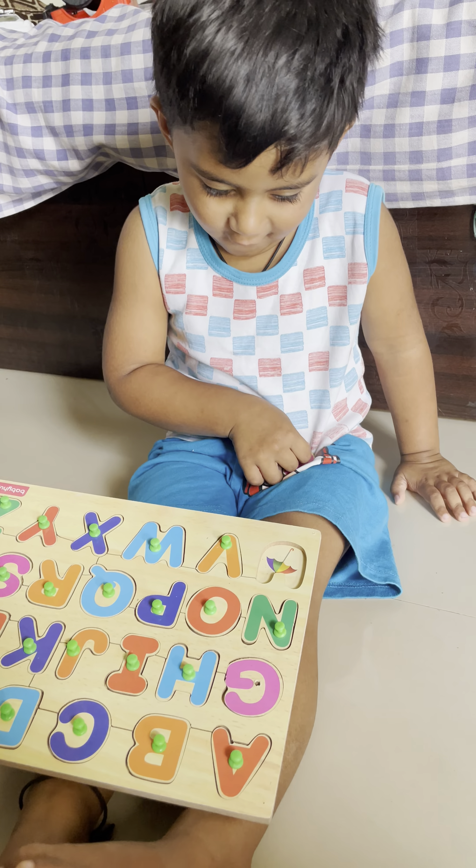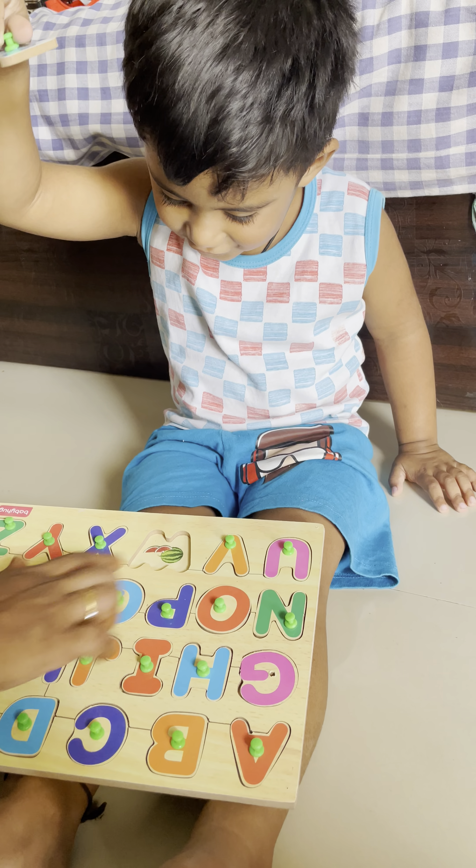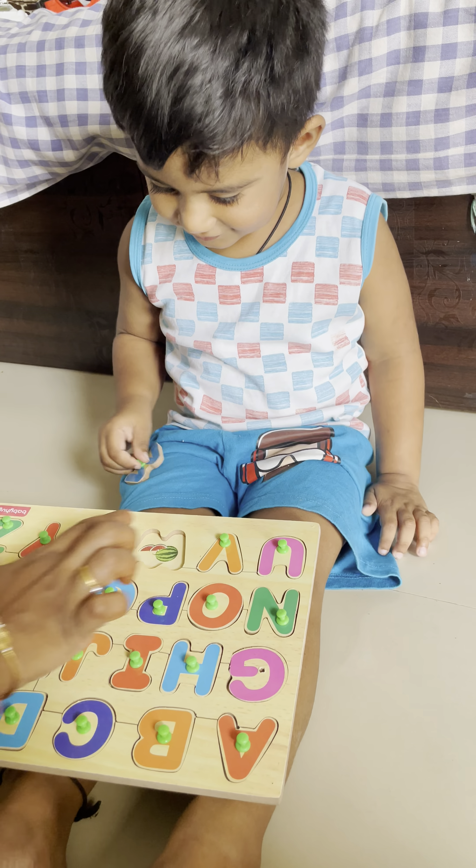U for? Very good. V for? Lamp. Good boy. W for? What is this? Very good. Perfect.